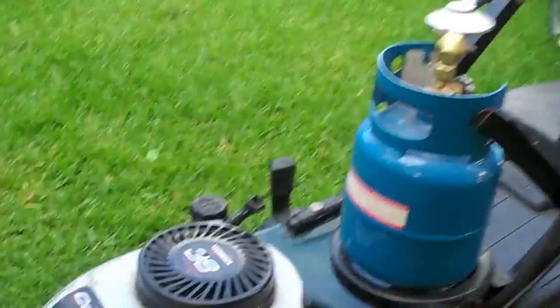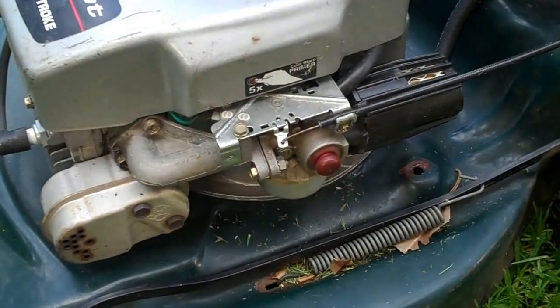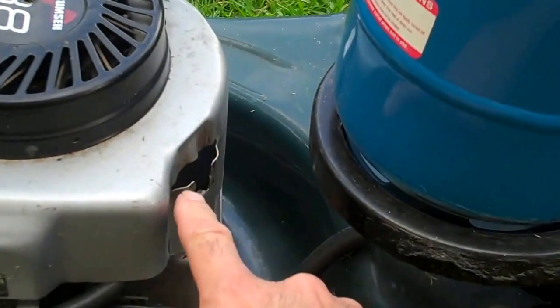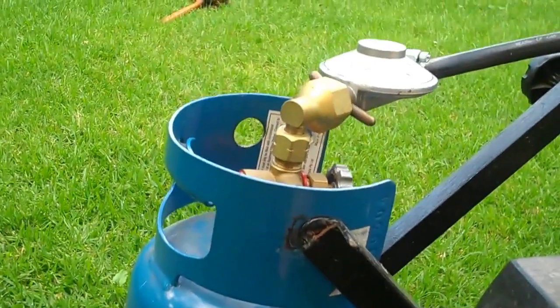You'll notice that it's just a normal 4-stroke engine with a carburetor, like any other 4-stroke engine. I've removed the fuel tank which used to sit there and I've replaced the fuel source to be LPG.